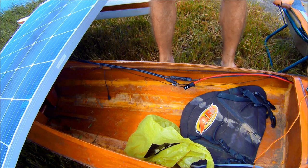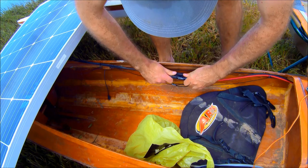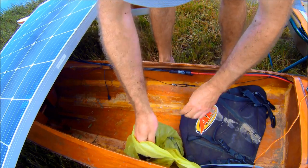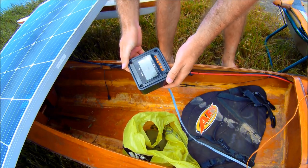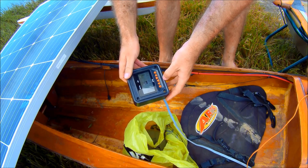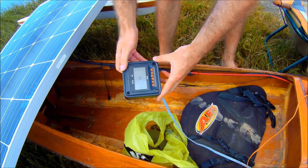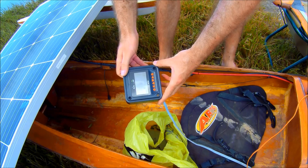Now that the MPPT sees the battery, it's safe to connect the solar power itself. And I'm using this remote monitor to check battery voltage, solar power, charging, etc. There's some power coming in, charging up to 27 volts — perfect.